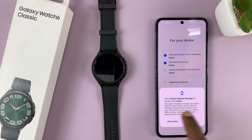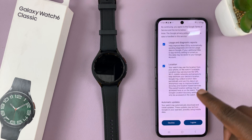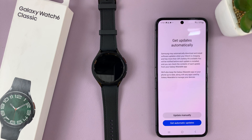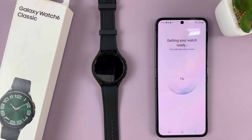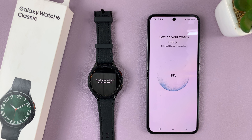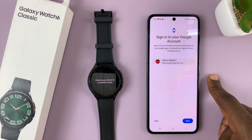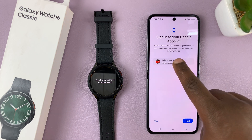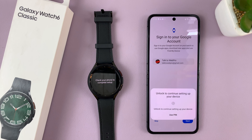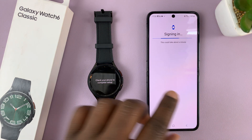It's going to give you a prompt to allow Galaxy Watch 6 Manager to access your watch — tap on allow, and then allow again. Then you have the Google Terms of Service, which you read and agree to. It will ask if you want updates automatically or manually — I'll choose automatic updates. Once it's done getting ready, it will ask you to sign in with one of your Google accounts already signed in on the phone. I'll choose to sign in, tap next, verify by unlocking my phone, and now it's signing me in to my Google account on the watch.